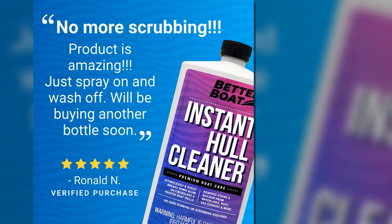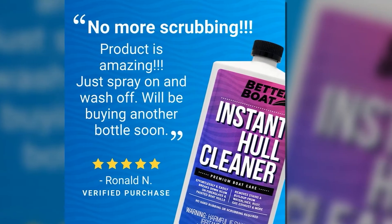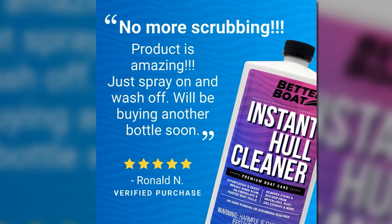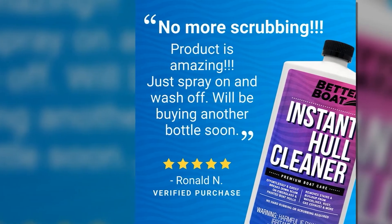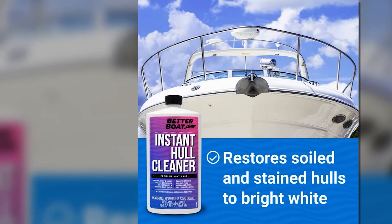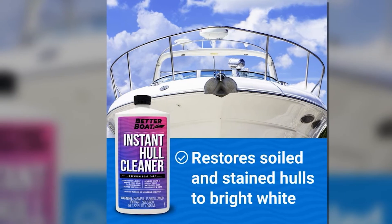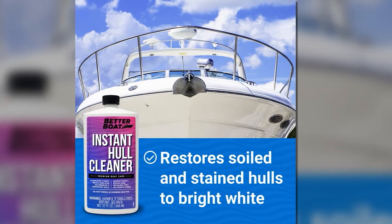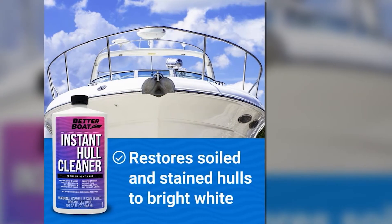I also loved how easy it was to apply — you can choose between using a sponge or sprayer to apply it to the surface, then simply rinse it off after letting it sit for 2 minutes. The Better Boat Instant Hull Cleaner's easy application makes everything quick, easy, and hassle-free, allowing you to enjoy more time on your boat rather than under it. Additionally, I also liked how fast this hull cleaner takes to remove stains and dirt — you only need one application, even for the toughest of stains.